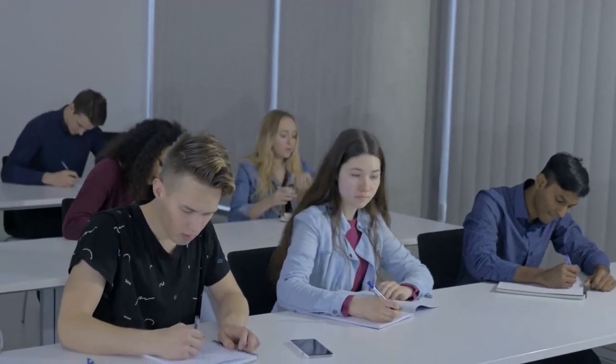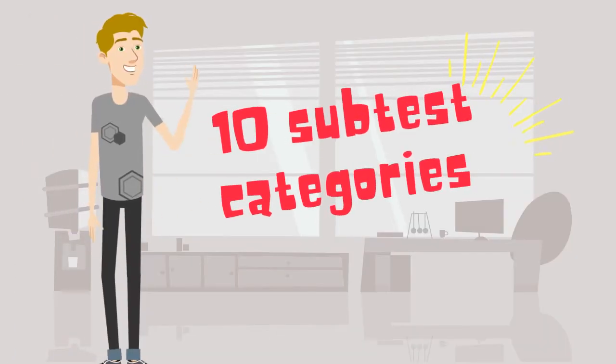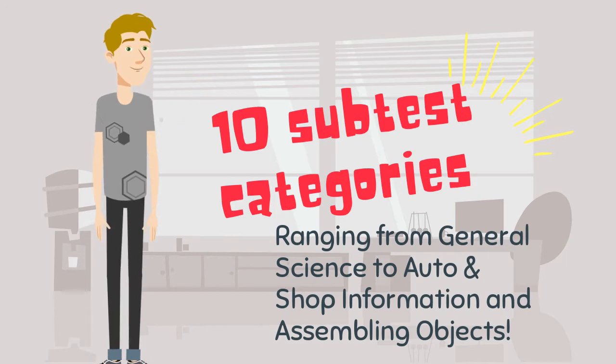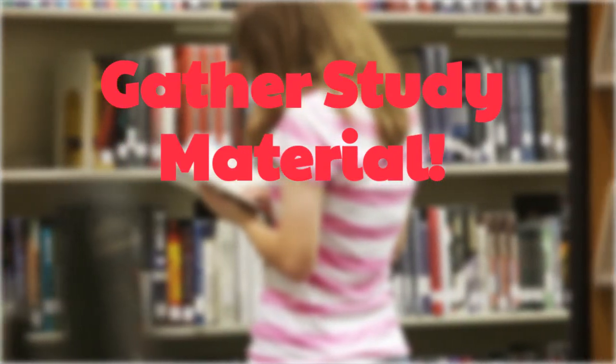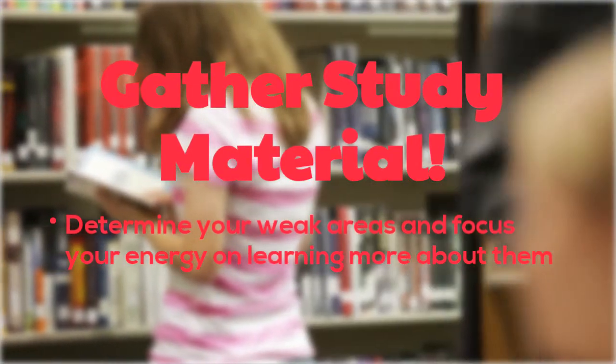There is much content available to inform candidates as to what types of material they will be tested on. There are 10 subtest categories that include questions on everything from general science to auto and shop information and assembling objects. Gathering study material such as recommended books and practice tests is also a great strategy, as this will allow you to determine your weak areas and focus your energy on learning more about them.